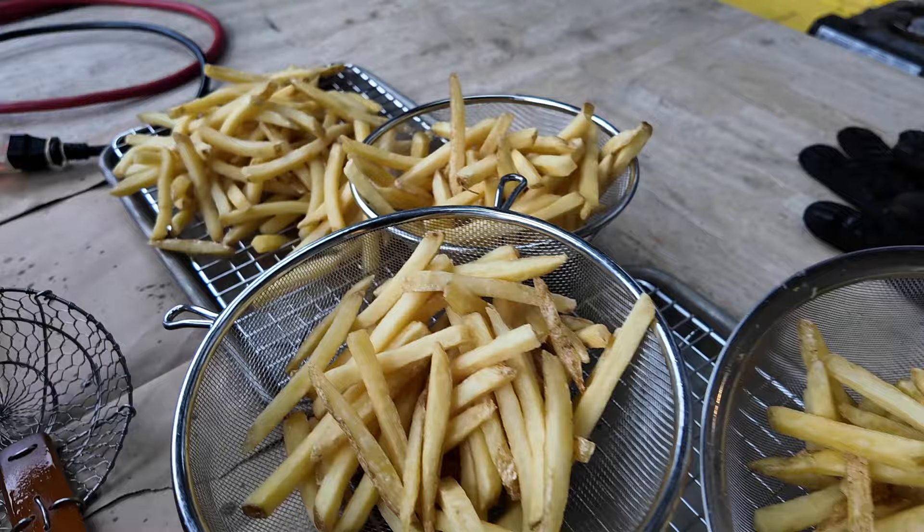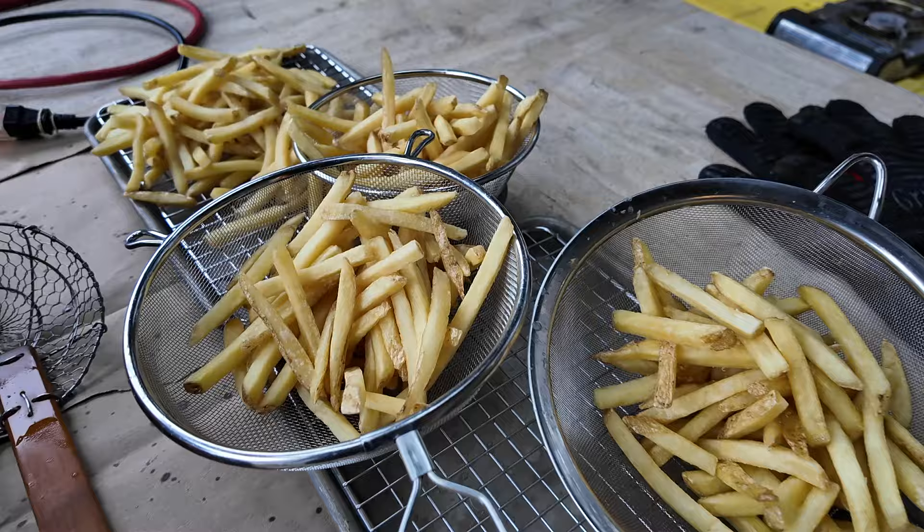I just did the first fry and I'll let these sit — probably put them inside because I don't want any critters to get to them. I'll prep the burgers, prep the ingredients, start frying the french fries so the girls have something to snack on, and then we'll eat dinner. Burgers and fries.